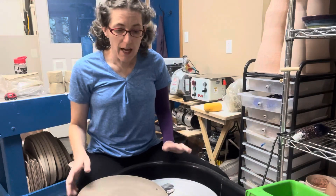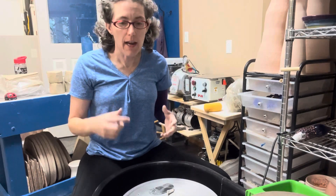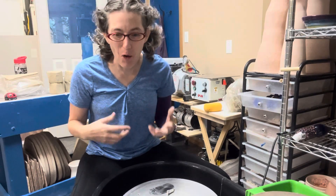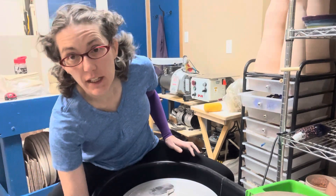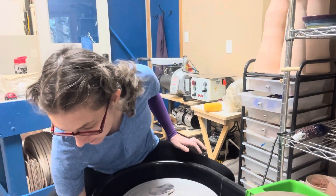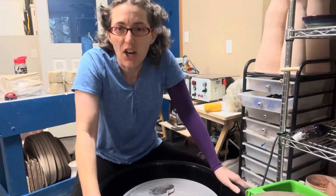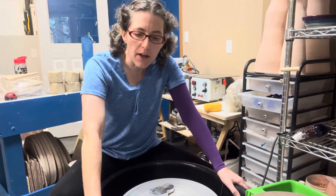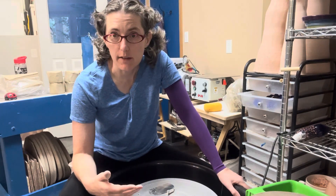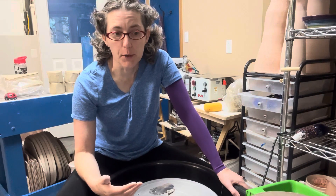Using the wheel as a tool means you can get away with not learning all of the wheel techniques. For example, centering is hard — it's hard to learn how to center the clay, hard to learn how to pull up the walls. Those skills take a lot of practice, and you can absolutely learn them.